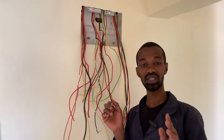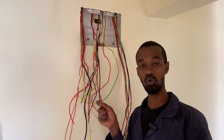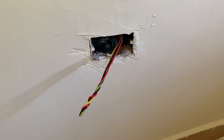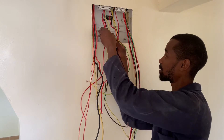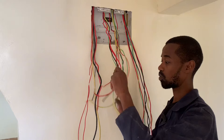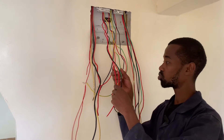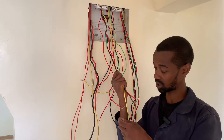Another important circuit in this beautiful home is the cooker circuit. The cooker circuit has also been supplied with 4.0 mm square wires to be able to handle the current that the cooker will draw from this circuit.